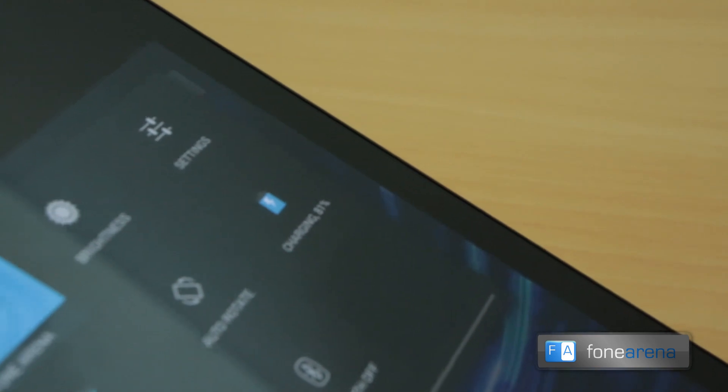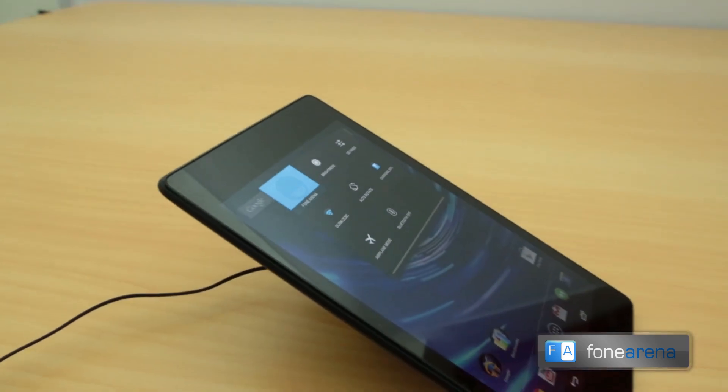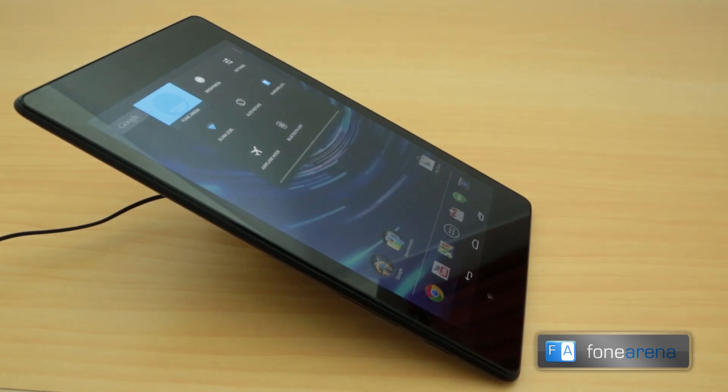That was a quick demo of the Nexus 7's wireless charging capabilities. We have more Nexus 7 coverage coming up, so hit the like button if you liked the video. We definitely like the new Nexus 7 2013. Subscribe to our channel for more videos — lots of Nexus 7 content coming, so don't forget to subscribe. Thanks for watching.